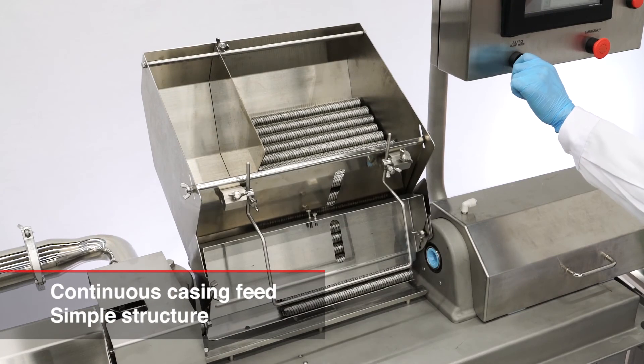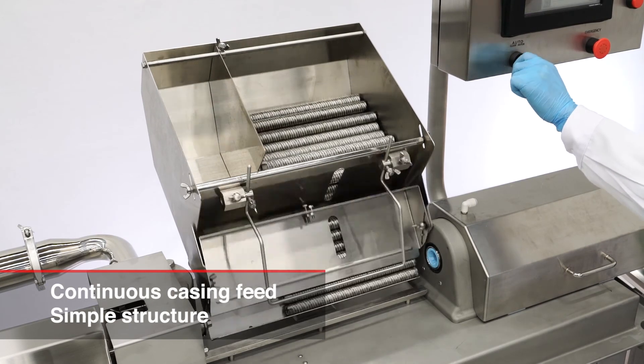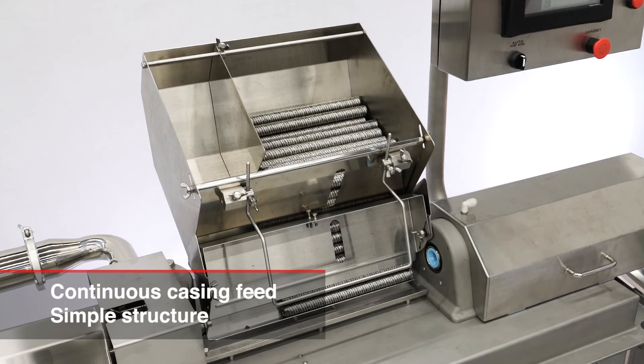Hitek developed a casing hopper with a flapper structure which is specific to cellulose casing and is easy to adjust. The maximum length of the shirt casing is 546 mm.